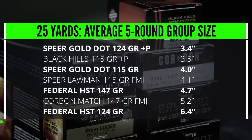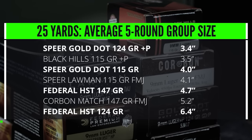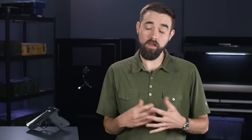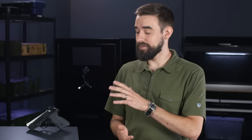Oddly enough, the Corbon match ammo and the Federal 124 grain HST didn't do quite as well. I know some other PX4 Compact owners have reported groups well under three inches and I have no doubt that's possible. It could just be that this particular sample is not quite as accurate as some others, or it's entirely possible that it's just the shooter's fault. But either way, I am satisfied that this gun is mechanically accurate enough to make the kind of hits that I know I'm capable of under more practical circumstances.